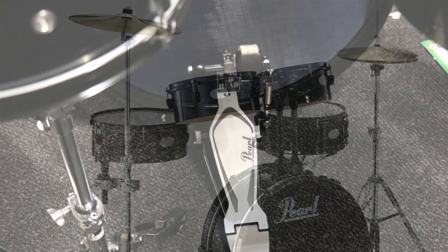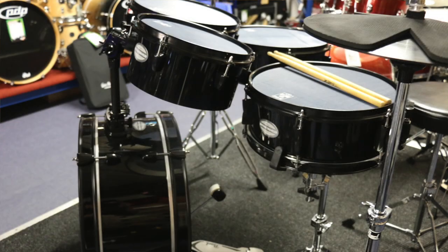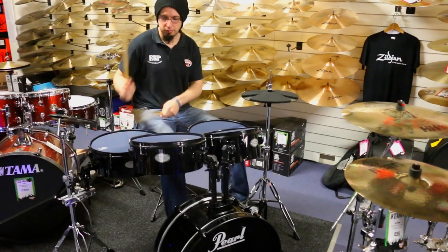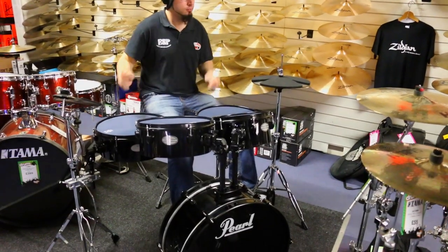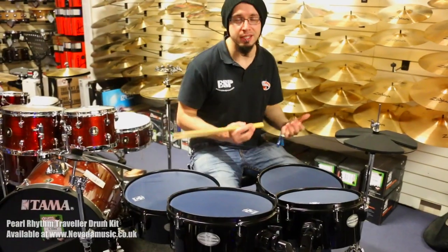So you get the Pearl bass drum pedal, Pearl snare drum stand and a Pearl hi-hat stand, and then one boom stand for the cymbal which also has the attachment to hold the floor tom as well. So all in, everything you need — the only extra things you need to buy for this would be a drum stool and a set of sticks.